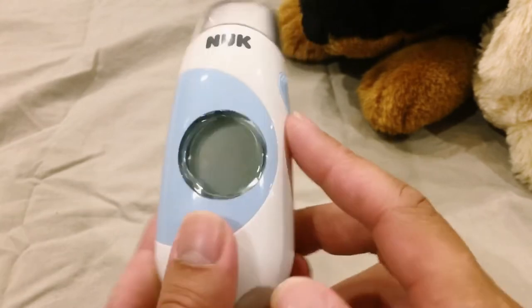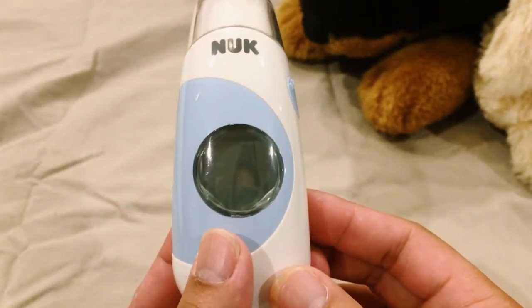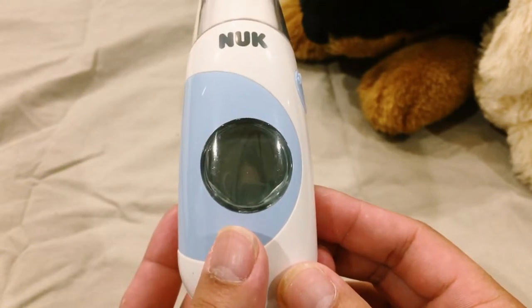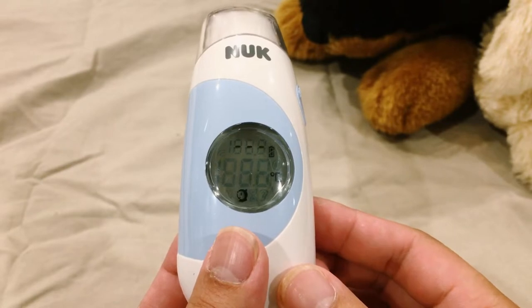There is a scan button on the side and an on and off button on the back. Press the on and off button once to turn it on. Once it's on, you can see the forehead icon on the screen.